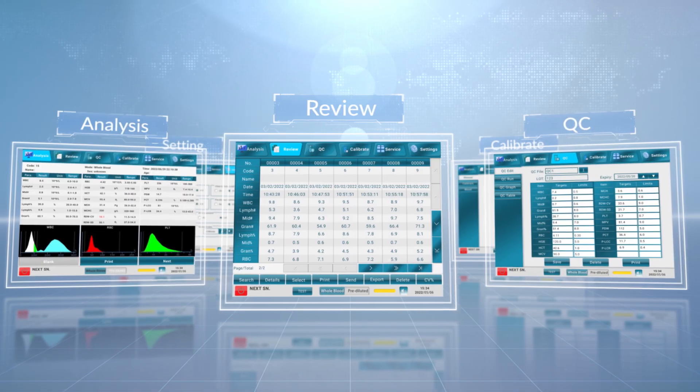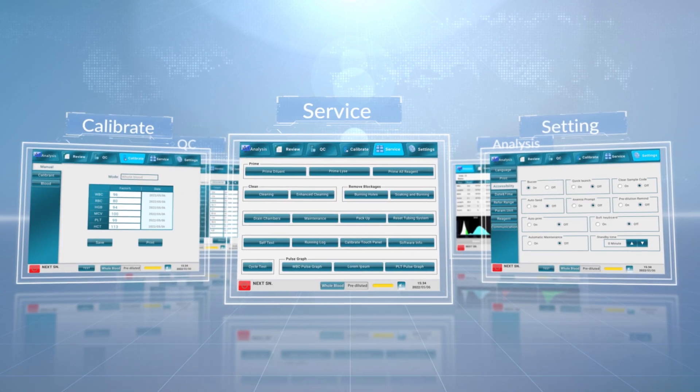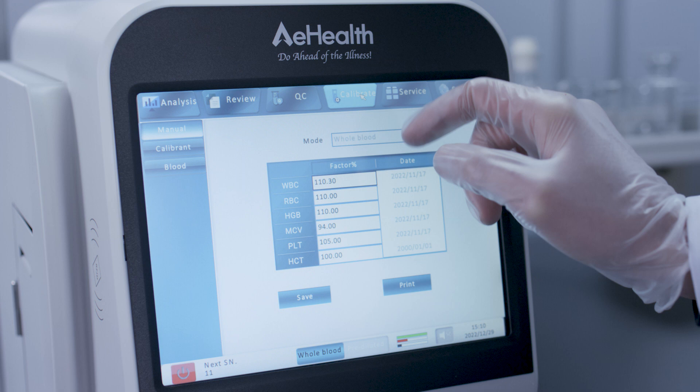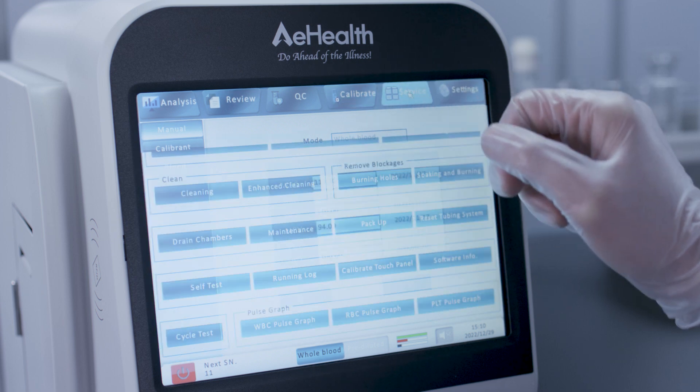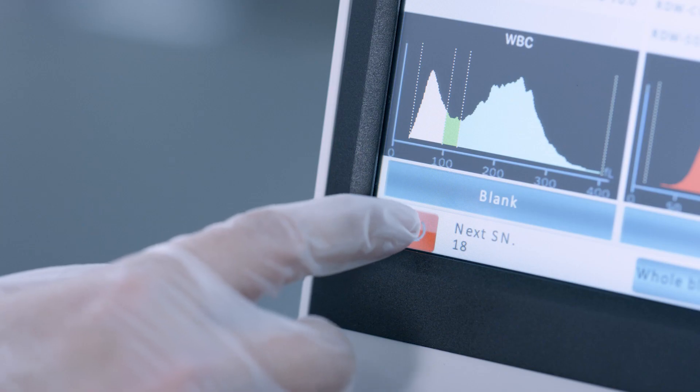AirC3 has a quick access design. The system can reach any interface within 3 steps. All user and engineer buttons are clearly shown on the service interface at a glance, making maintenance easy.